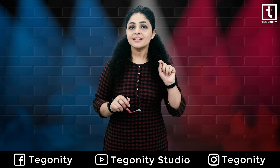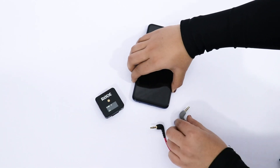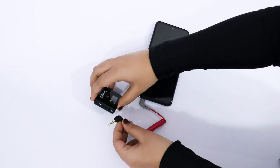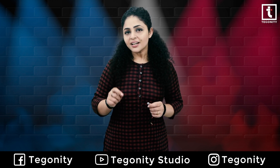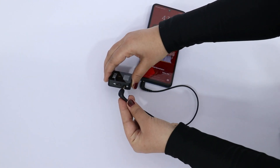It is simply fitted by inserting the TRS end — the black jack — into the rear of the microphone, and the TRRS end — the gray one — into the smartphone, tablet, laptop, or PC. Since the protocol of smartphones, tablets, laptops, and PCs is TRRS, the microphone with a TRS cable will not work with these devices. So make sure that you are using the correct cable or converter.